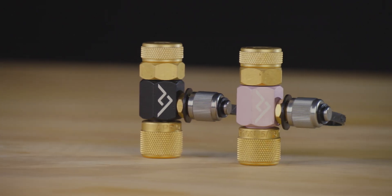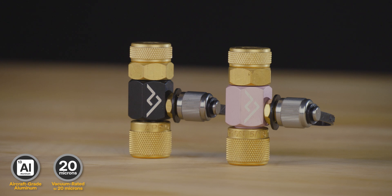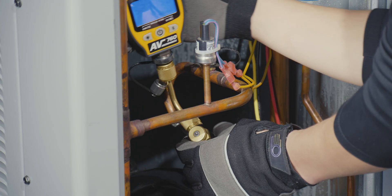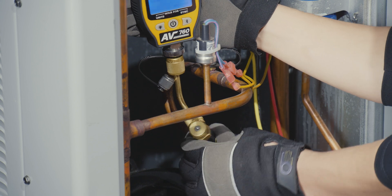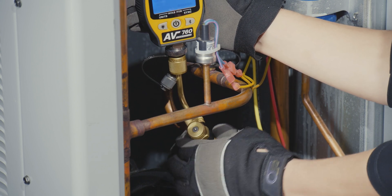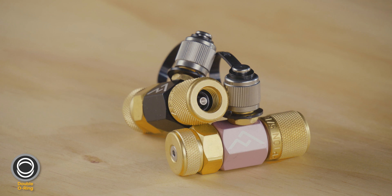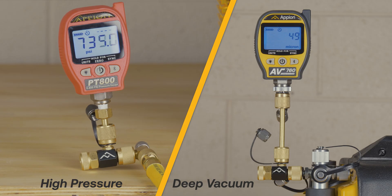The core control tool is made from aircraft-grade aluminum and is vacuum rated to 20 microns. Its small, durable design is ideal for tight or awkward spaces. Along with its double O-ring design, this makes for unmatched reliability in high pressure and deep vacuum.